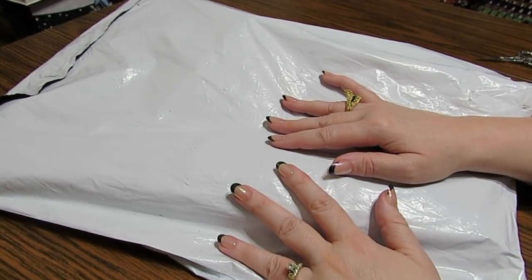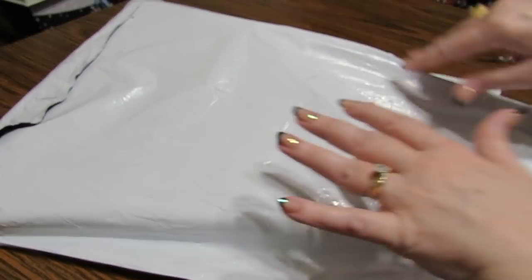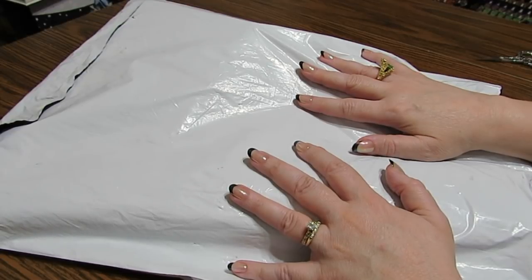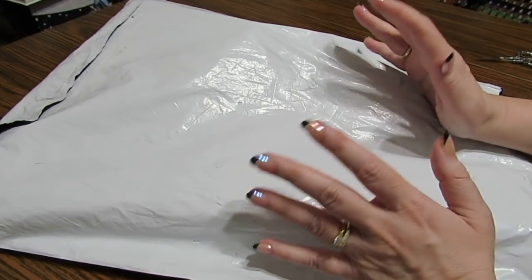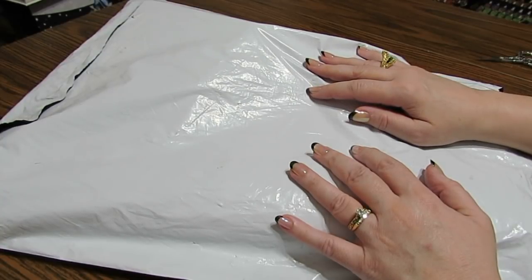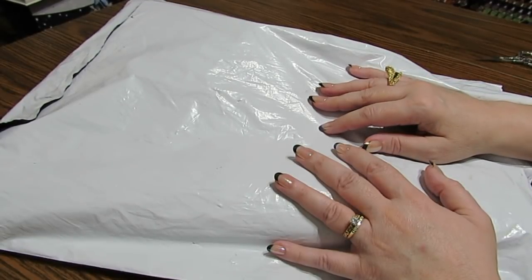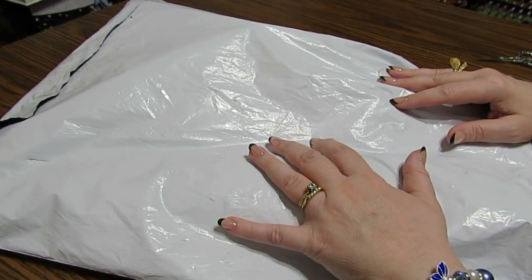Hello everyone, this is Grace of GB Maltese and as you can see I have a package in front of me. This package is from a company named FG Normal. They contacted me and asked if I would be interested in sharing some of their products with you to see what I thought about them and what you think about them. This might be another place you can go check out diamond paintings, so let's get into this and see what we have.